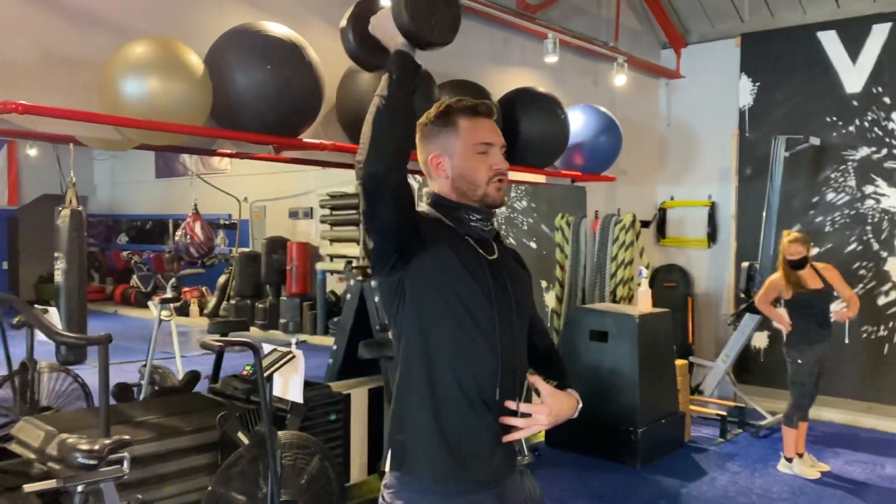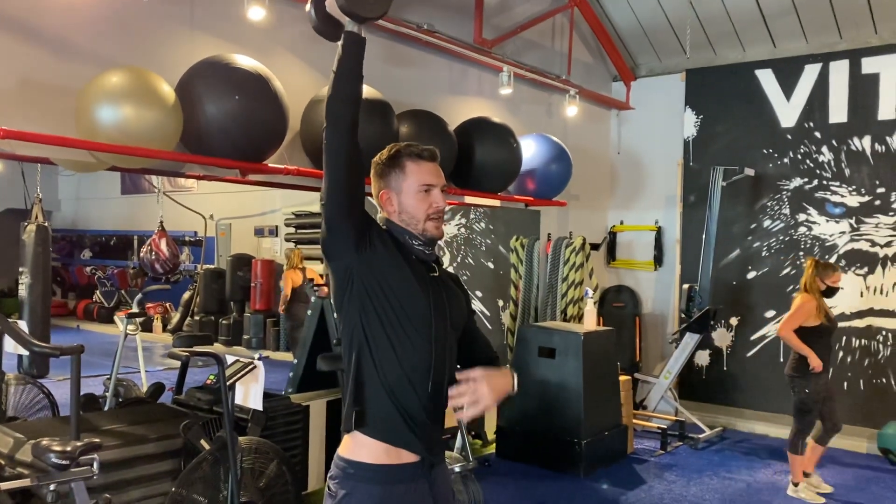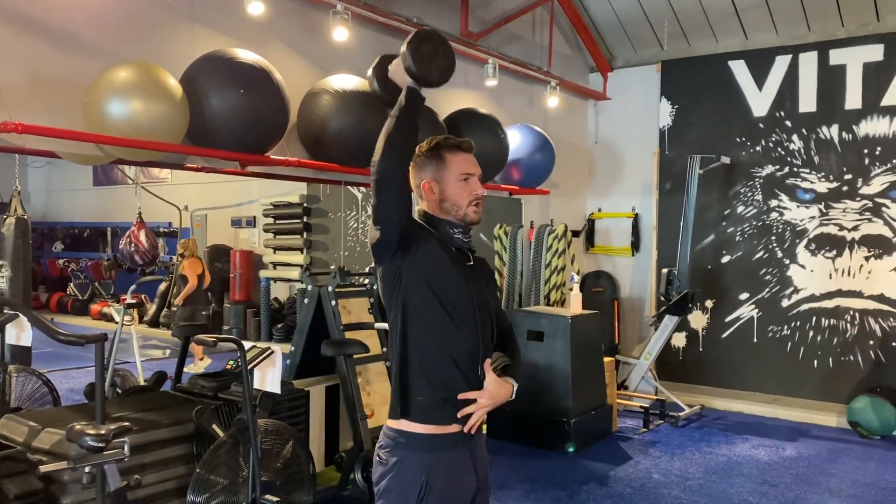And I'm pressing straight overhead. Think shoulder into ear and controlling back down.